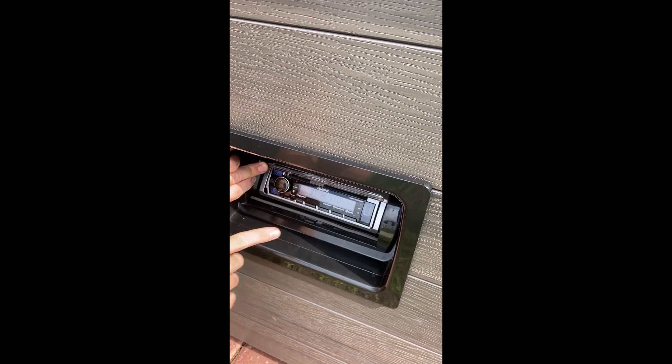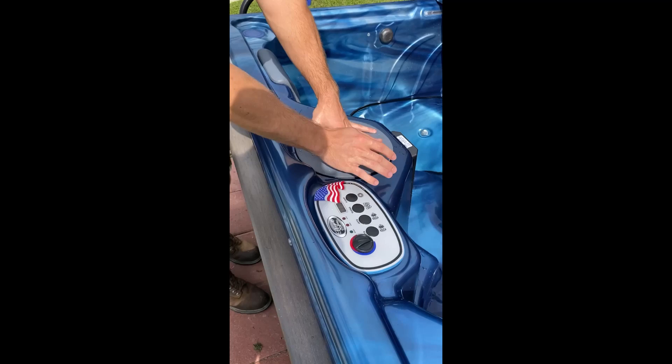Bluetooth is probably what you'll use the most. On your phone, it'll pop up as cameras. When your water reaches that fill line on the skimmer, come right here and power it on.